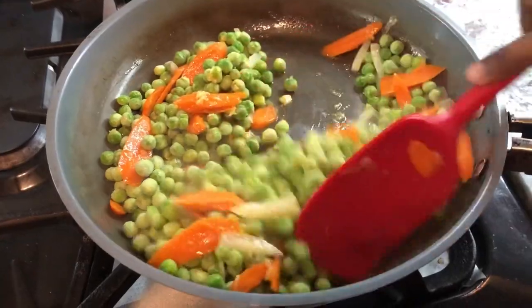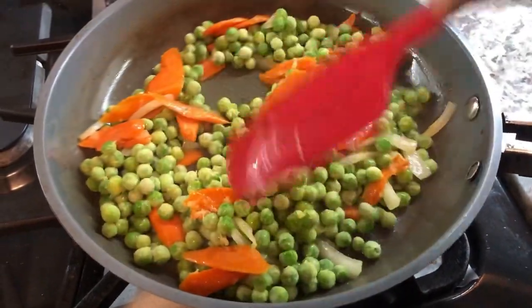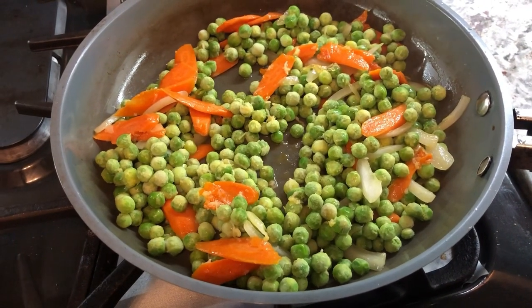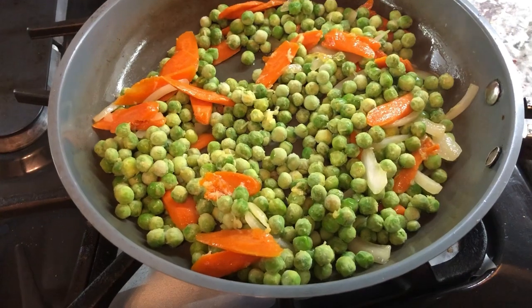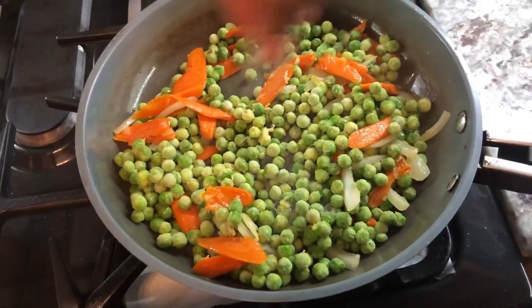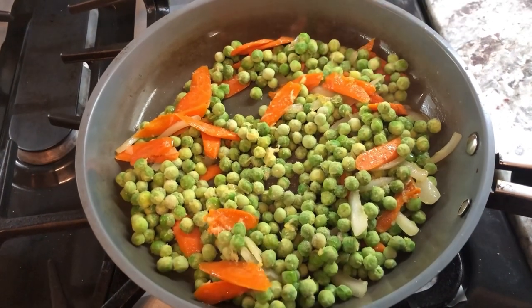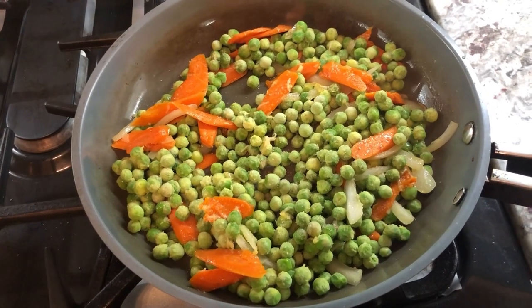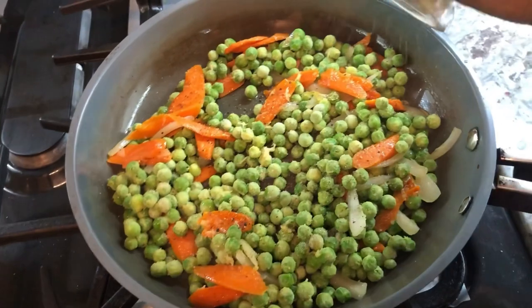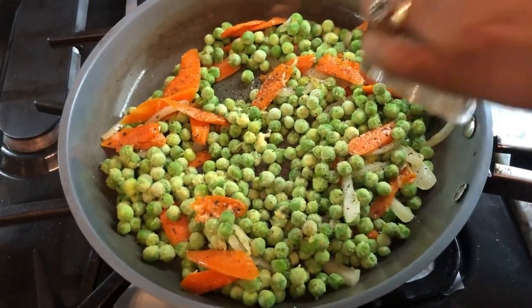I'm gonna add a little pinch of salt — a little pinch goes a long way. The carrots and peas are really sweet so they give a nice flavor. I'm adding some black pepper to go with our chicken tonight.